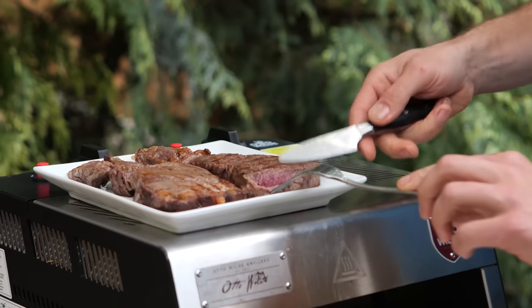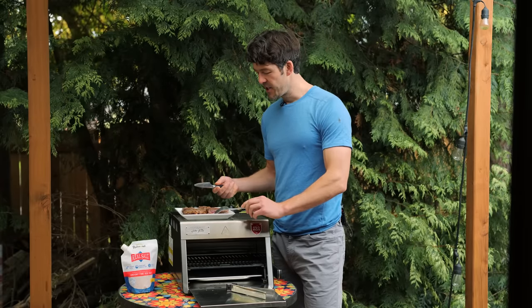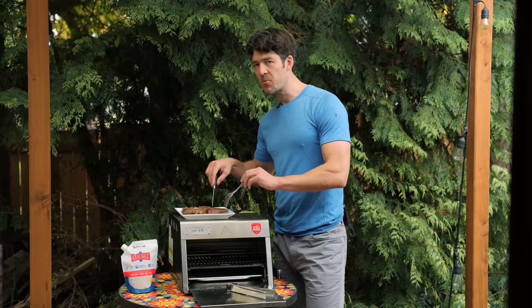That's perfect. If you went to a steakhouse and paid $45 or $50 for this, you would be happy. But this was like $9 or less because we got it from a grass-fed cow and cooked it right in the convenience of our own home.